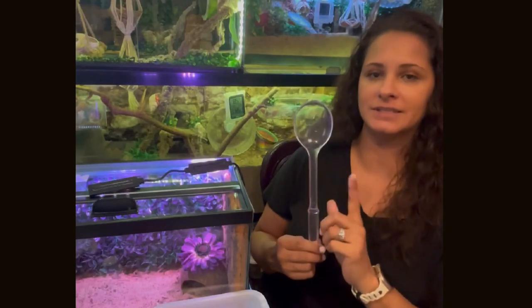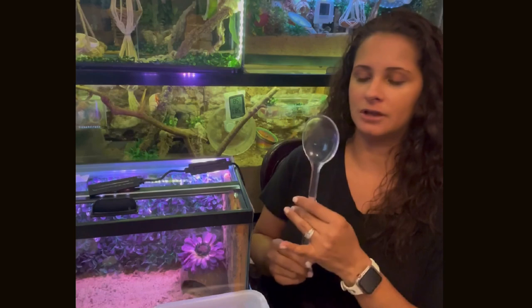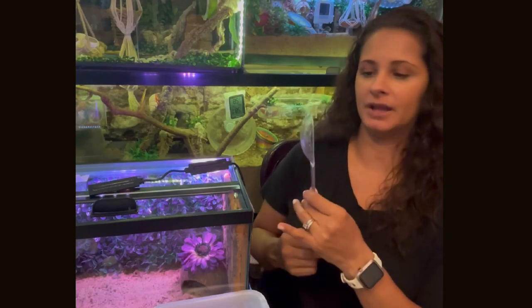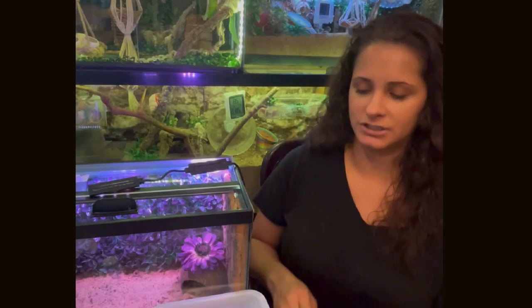You're also going to need a plastic spoon — a small kitchen plastic spoon. This is something I purchased just for this particular situation or for a naked crab. It's always good to have everything together just in case you find yourself in an emergency situation. Those are the items that you will need.